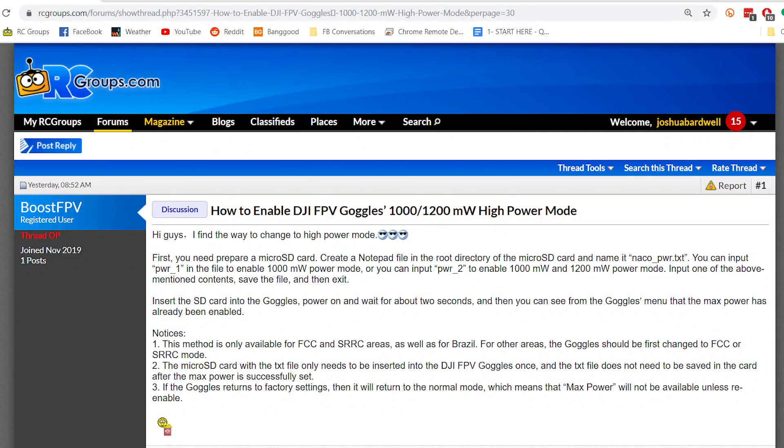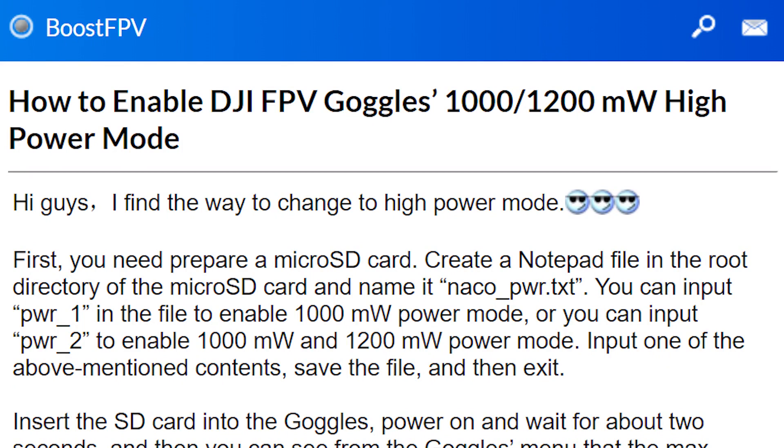You guys have been sending me this RC Groups thread — I've received like 15 emails about this today. So it's 11 o'clock at night and me and Drew are making this video to document how to enable DJI FPV goggles 1000/1200 milliwatts high power mode. Apparently the DJI goggles' max output power is not 700 milliwatts — it has secretly had the ability to unlock 1000 milliwatts and 1200 milliwatts. And all you have to do is make a text file with a certain string in it, put it on an SD card, and insert it into your goggles. That is it.